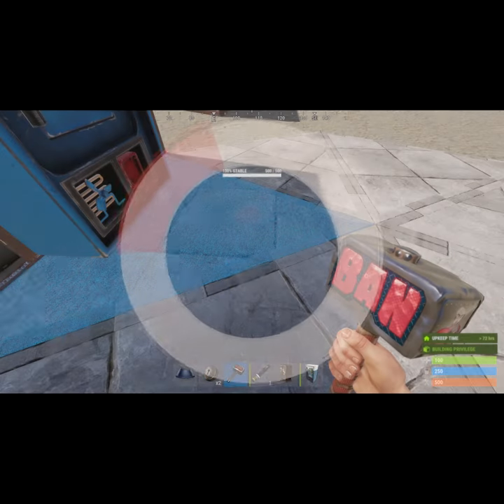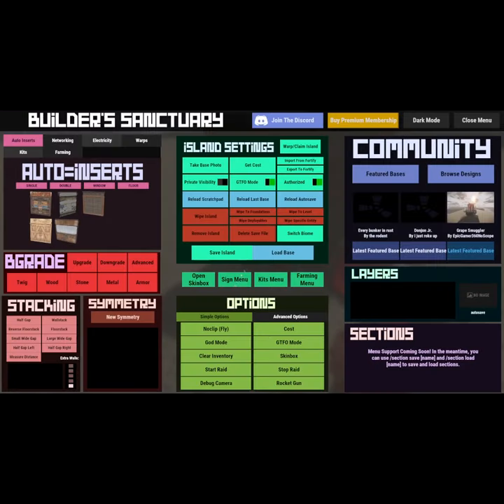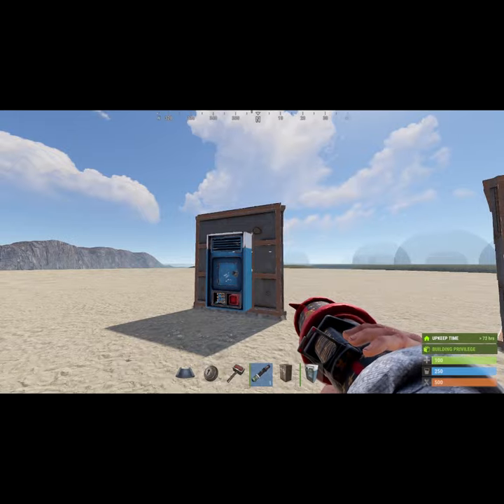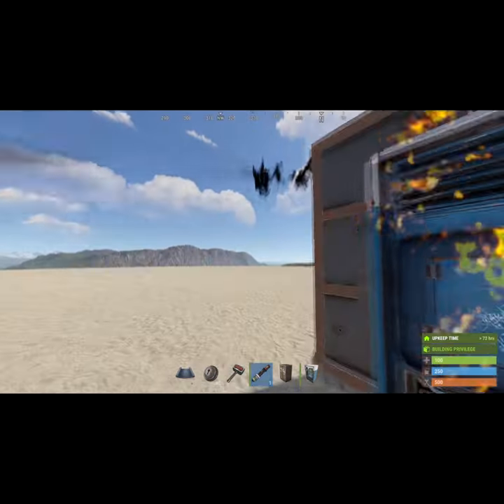You should be able to destroy these. Now we're going to do a splash test. Already done one on here. Let's try it with an open door — one from each side.